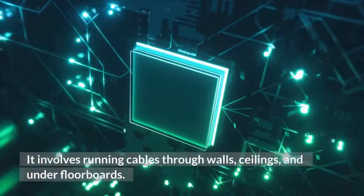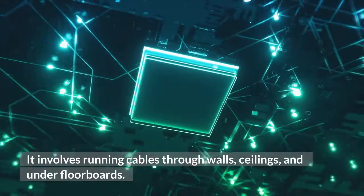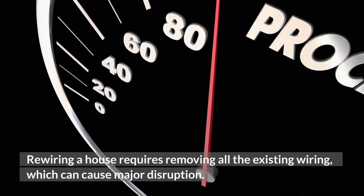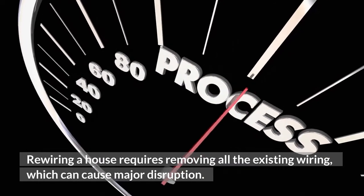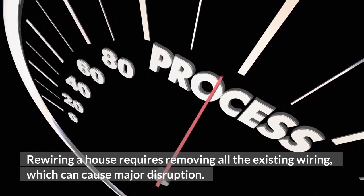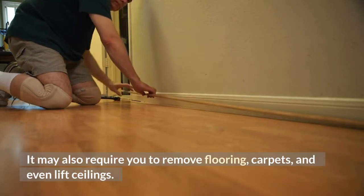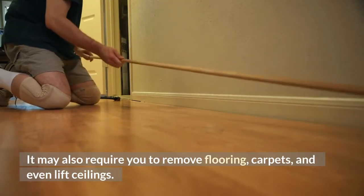The rewiring process can be very disruptive. It involves running cables through walls, ceilings, and under floorboards. Rewiring a house requires removing all the existing wiring, which can cause major disruption. It may also require you to remove flooring, carpets, and even lift ceilings.